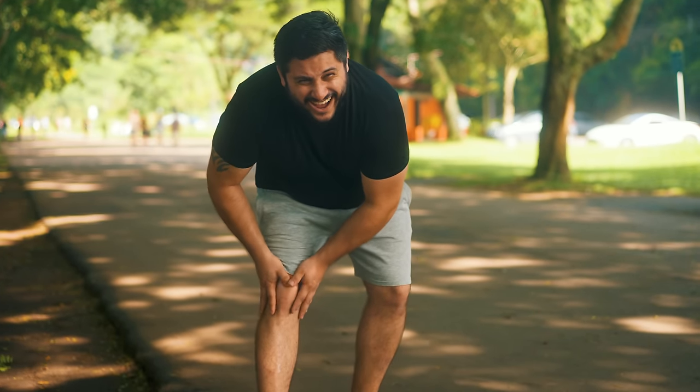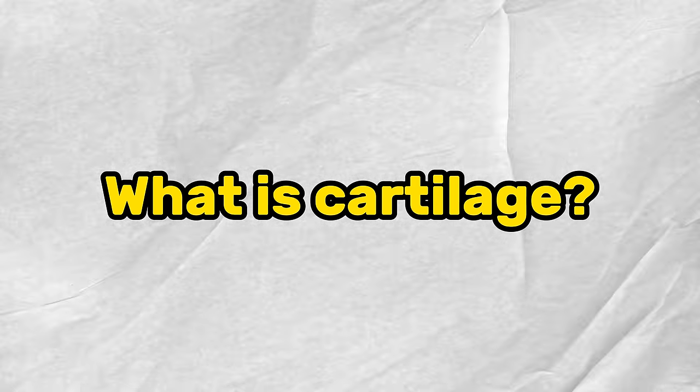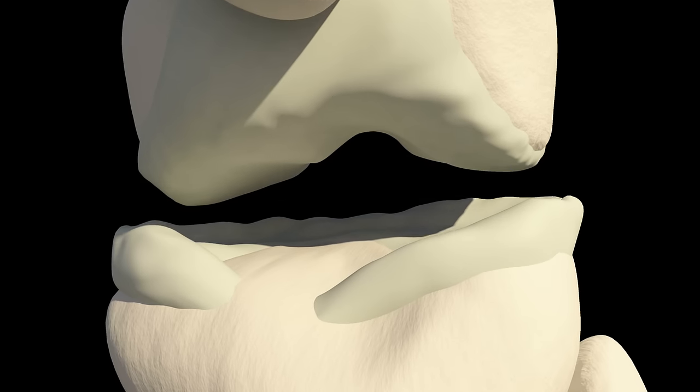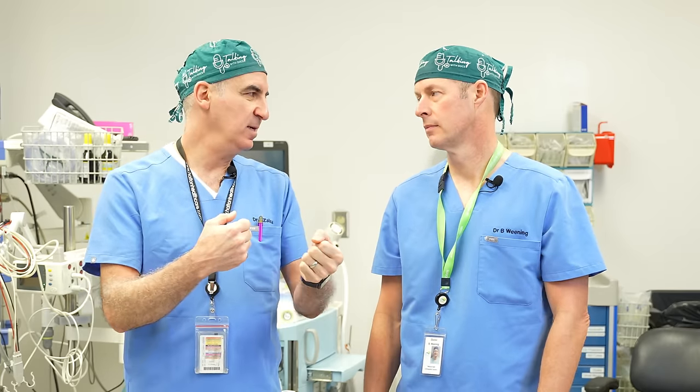A simple Google search will show you hundreds of ways to regenerate your cartilage — some things I can barely pronounce, let alone spell. So what is cartilage anyway? Cartilage is that soft, shiny, smooth stuff that lives on the end of bones where they make up a joint. The end of your femur and the top of your tibia will be made of cartilage so that one bone can slide over the other smoothly — and that's a joint. When that wears away, that's what arthritis is.